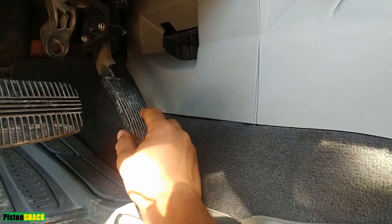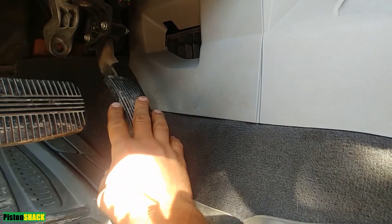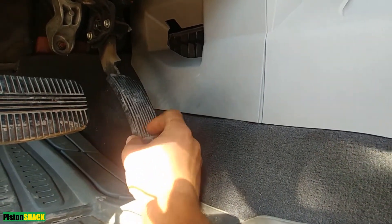Let's get started. Step one: make sure your accelerator pedal is fully released.